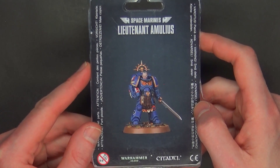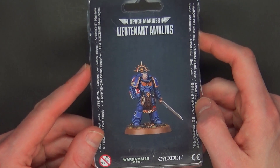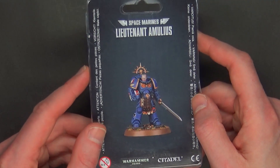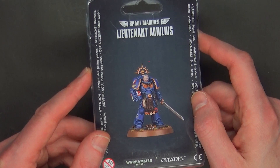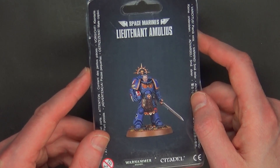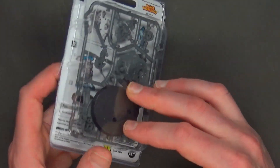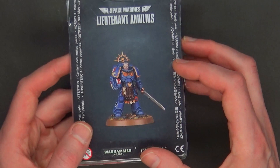They had these at Adepticon — if you got the VIG bag, you got one of these in your bag, which was a great deal for about $200. There was so much stuff packed in there, including the Fire and Ice game from Cool Mini or Not, and a whole bunch of other stuff. It was just amazing, and this miniature was included of course.